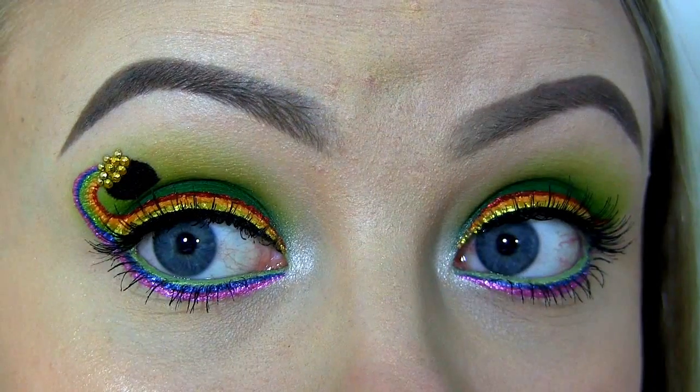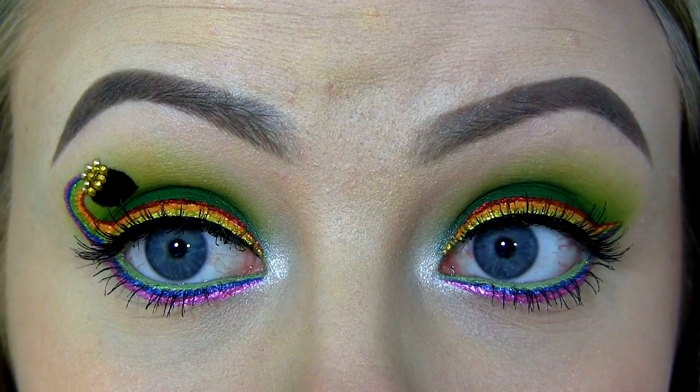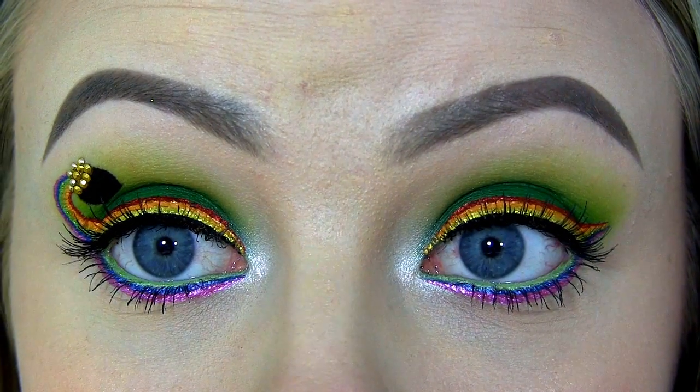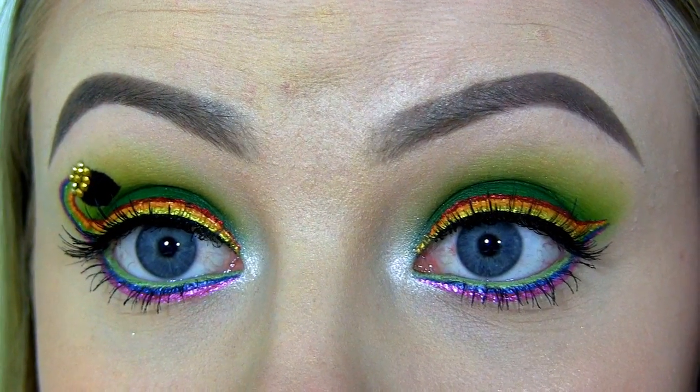I'll link to her tutorial and all her pages down below. Now I'm going to zoom you in so you can see the look up close. I've used green shadows on the lid and in the crease, I've kind of made my upper and lower lash line into a rainbow, and on one of the eyes it's going into a pot of gold.